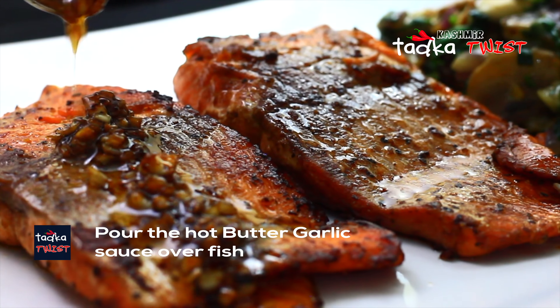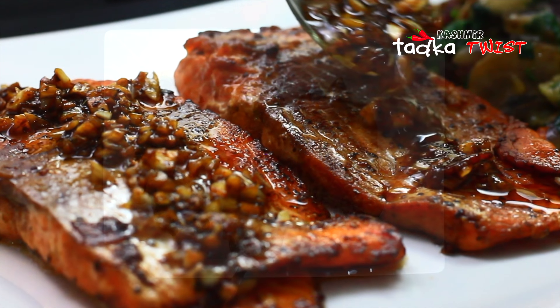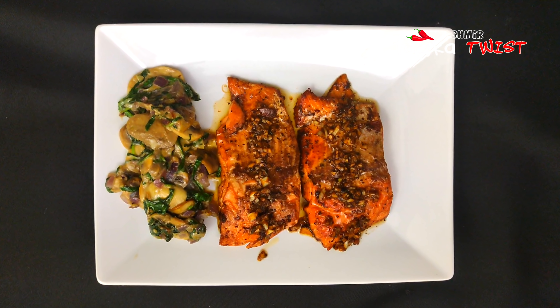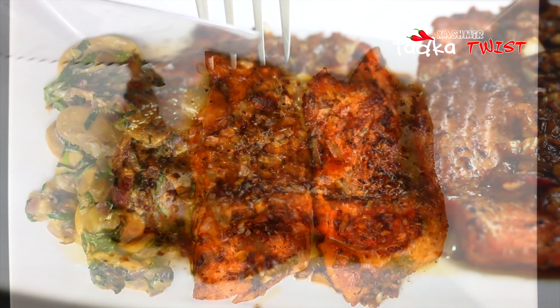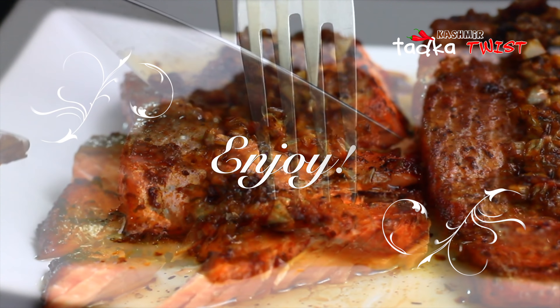This dish is ready in about half an hour. I hope you like this recipe. If you do, don't forget to share it with your friends and subscribe to our channel. Thank you for watching.